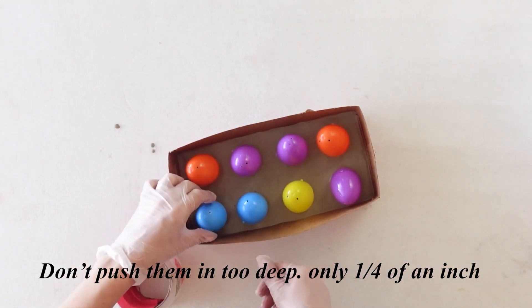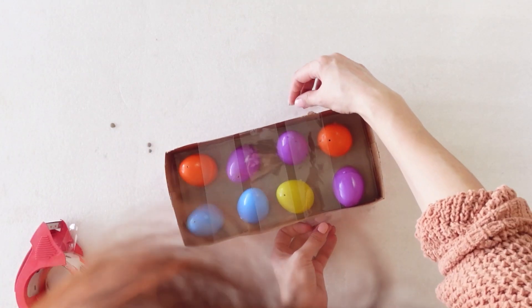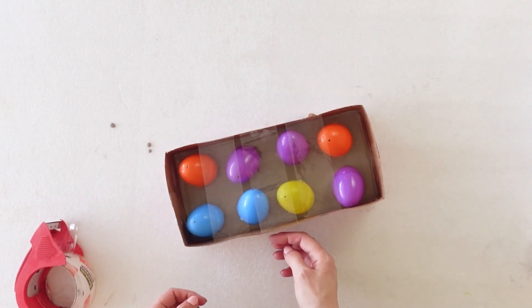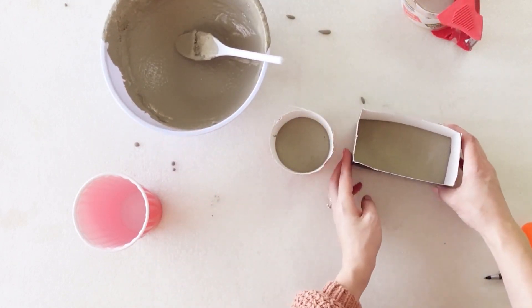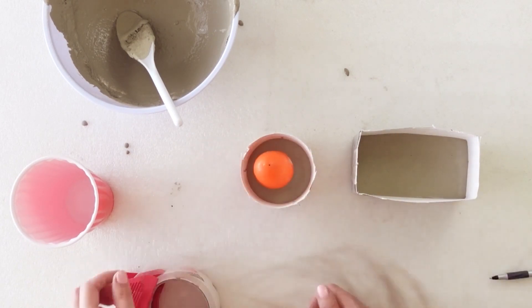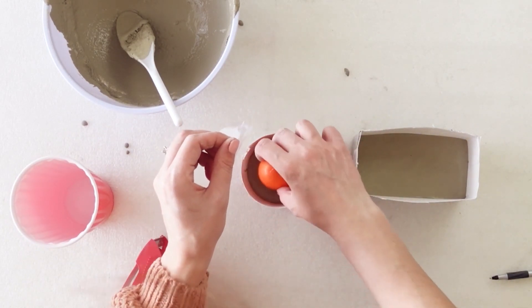I noticed that the box was kind of bowing because it was getting wet, so I used some tape to hold it in place while the cement sets. And because I was having so much fun and I had a few small boxes, I also filled those and added some eggs. I did notice the eggs keep turning or tilting to the side. It's ok if they tilt a little, but if they're doing it too much you can use tape to help hold it in place.